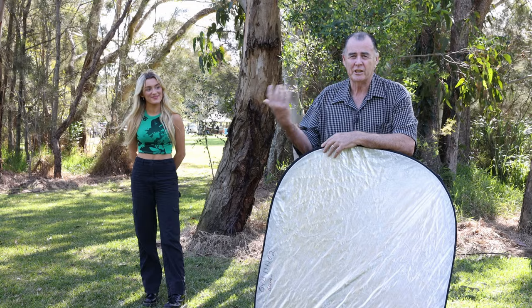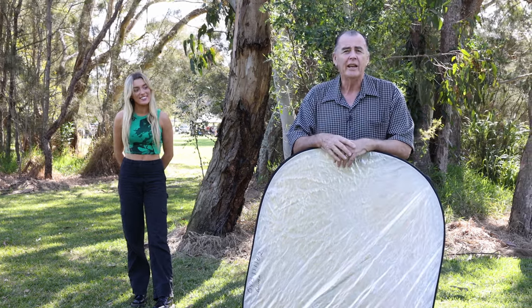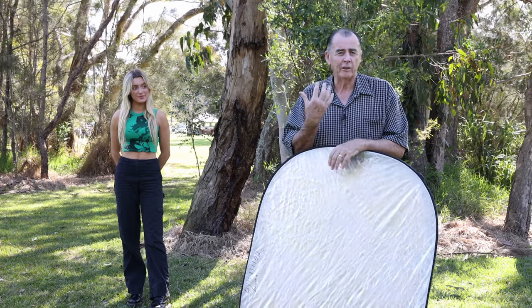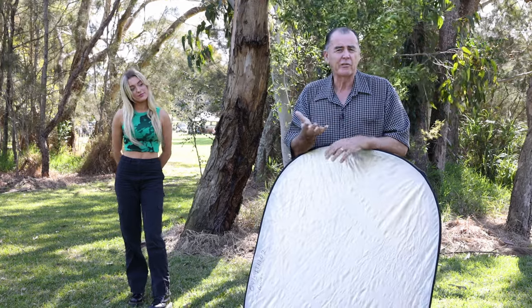We're here at Crowdus Bay Park today doing shots of our model Layla. The major thing we need to think about when shooting in available light, particularly on a bright sunny day, is to turn our model's back to the sun. We don't want any of that bright sunlight or dappled light on her face. Turning her back to the sun means the front of her is reasonably dark, so the first thing we can do with our reflector is bounce some light back onto her to brighten her up.